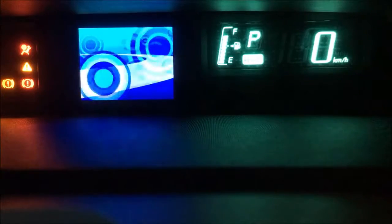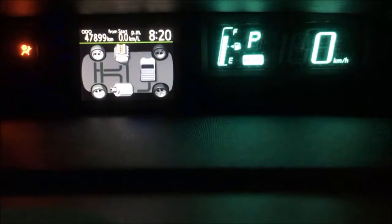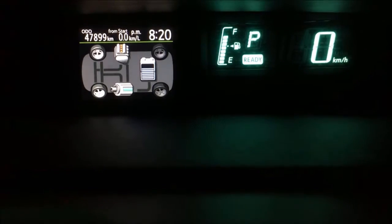Hi guys, I'm going to explain what exactly is going on in the energy monitor of the Prius C dashboard.